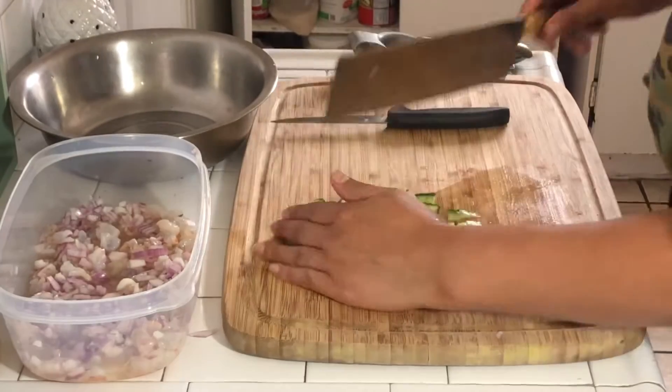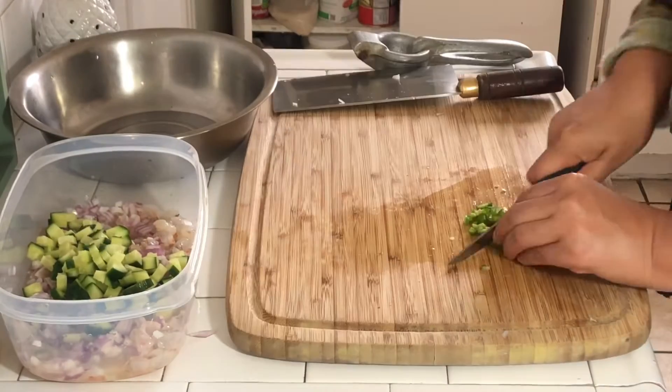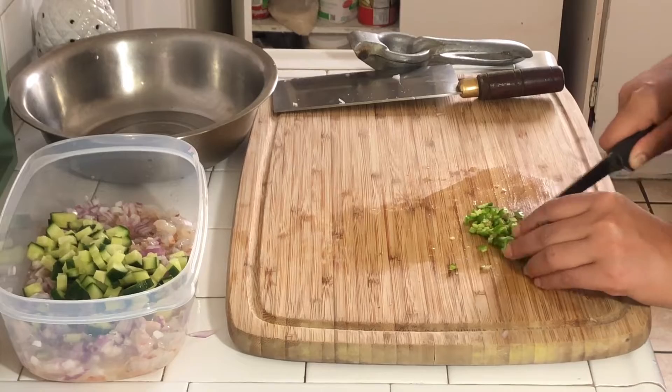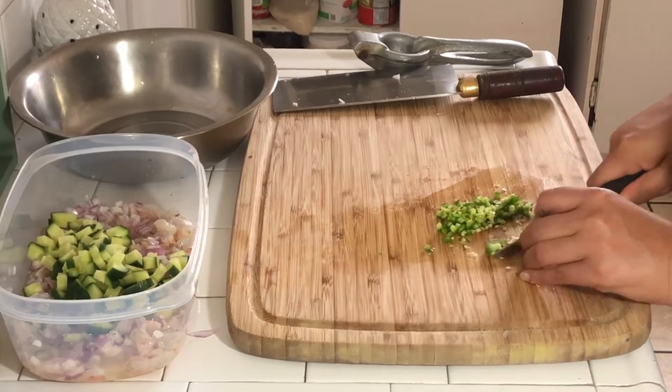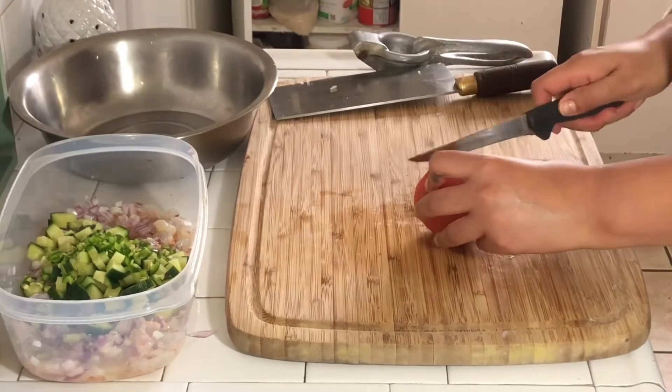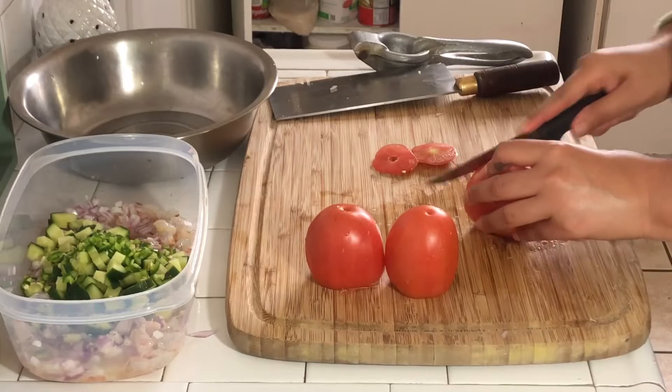Next I am chopping up my cucumber. You can use the regular cucumber and then just take the seeds out or leave them in — it's totally up to you, your preference. And of course, I'm going in with some heat. I'm adding a whole serrano chili pepper, seeds and all, because I love spice.